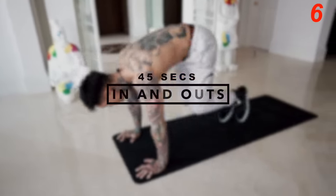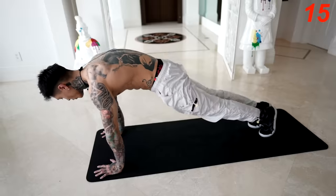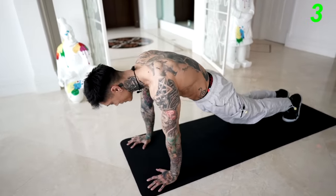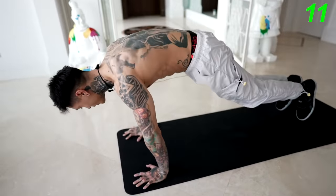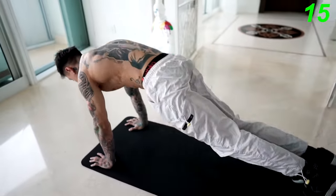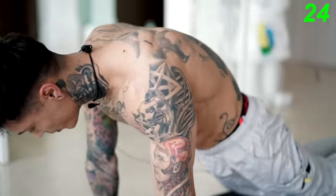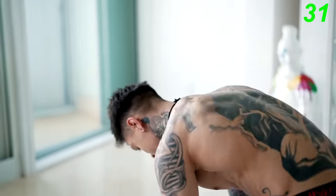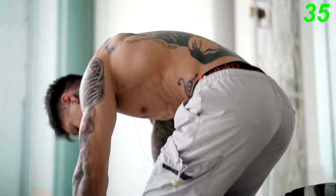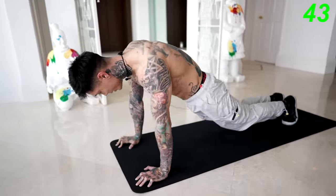Now the last exercise I have for you guys is gonna be in and outs. We're gonna jump all the way in and all the way out from a push-up position. Give it everything you got in this last exercise. Get into a push-up position and jump all the way in and all the way back out. Remember, you can always pace yourself, and the more you do this you're gonna get a lot better. You can always bring up the intensity — that's gonna feel just about right for intermediate to advanced level. If you get fatigued, slow down. Just keep engaging your core, breathing in through your nose, out through your mouth. Five, four, three, two, and one.